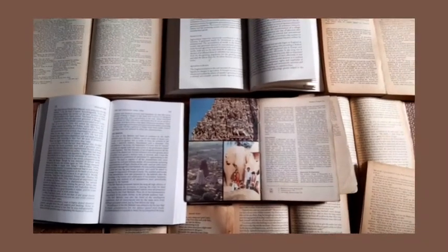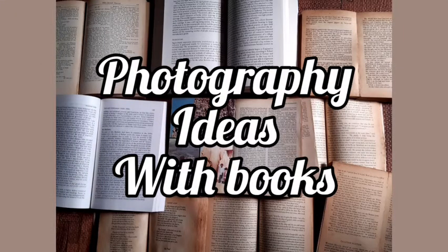You can do a lot of things with books instead of just reading them — you can create stories with books. Hi everyone, welcome back to my channel. Today's video is about using books for photography. I'm not really a person who reads a lot, so I use books for photography. I'm going to give you three ways you can self-portrait yourself with books, or just click photos with books.